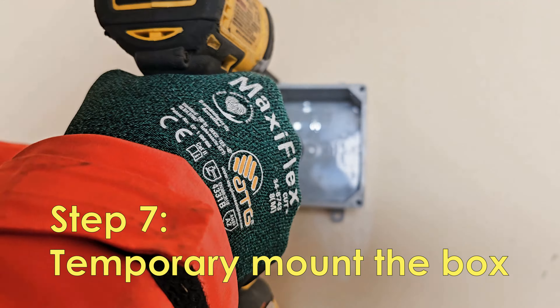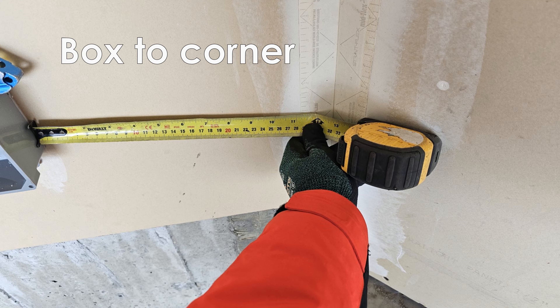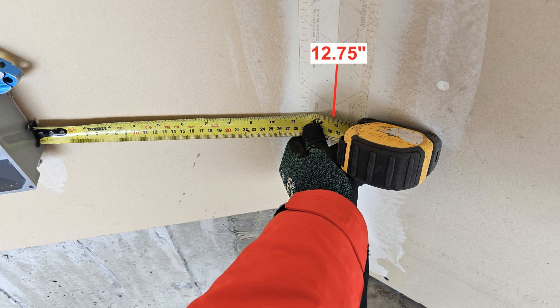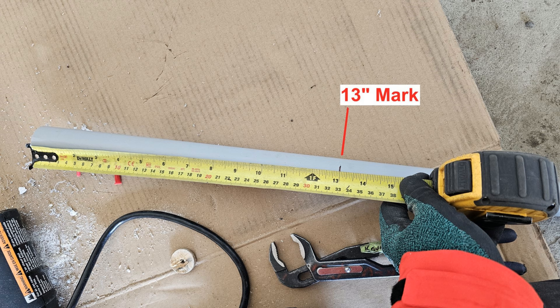I'm temporarily mounting this box because I'll need to take it down later. From the edge of the box to the corner of the wall is 12 and 3 quarters. I will be placing this center point on the PVC conduit — this will be my bending point.